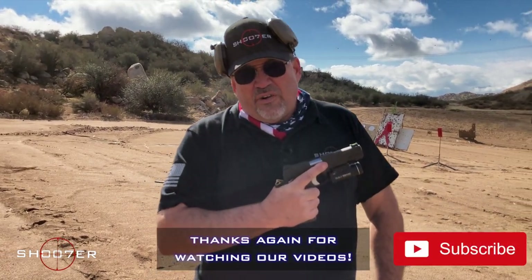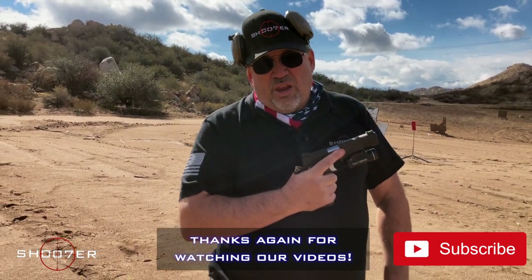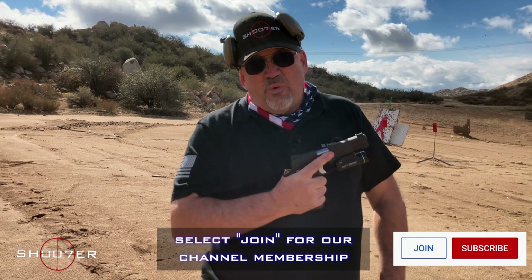Thanks for joining us on Shoot of the Series. My name is Ed Thorell from Firearms Education and Training. We'd sure like to thank all of our viewers and subscribers for sticking with us. Go ahead and right away hit the like, the share and subscribe so you won't miss a minute.